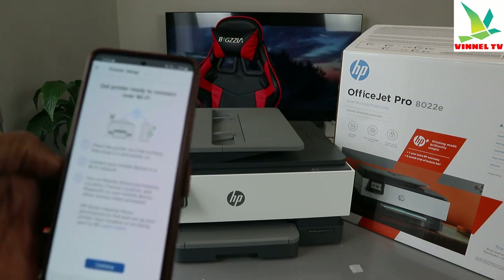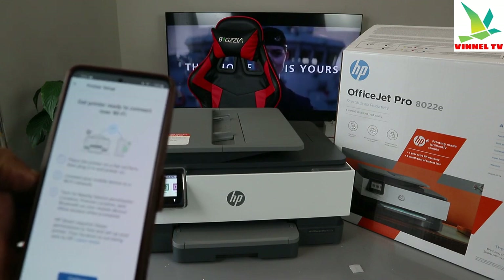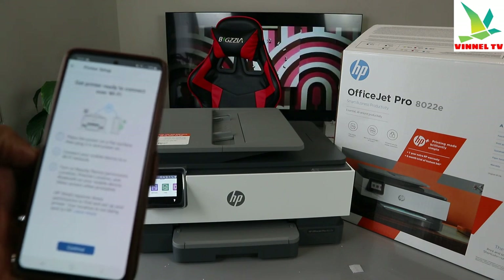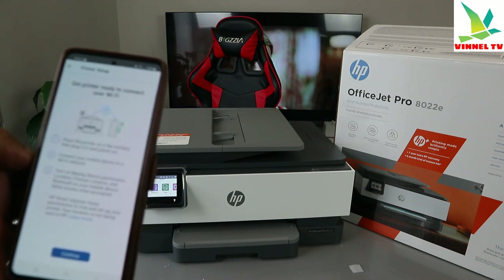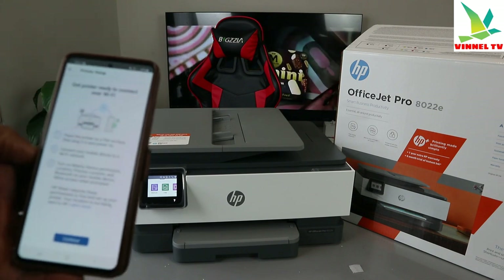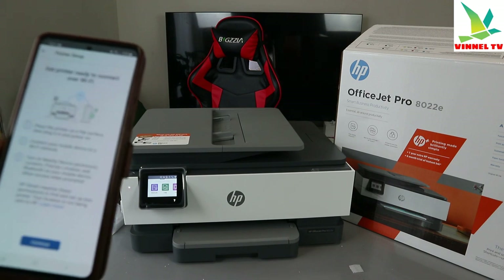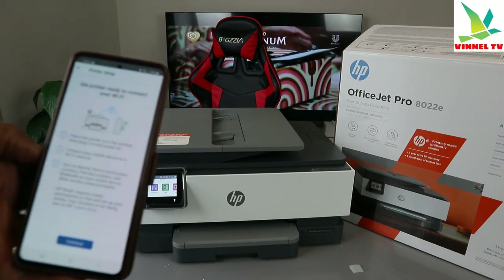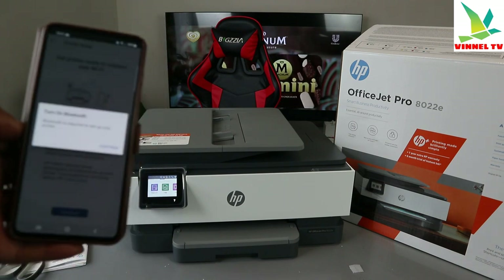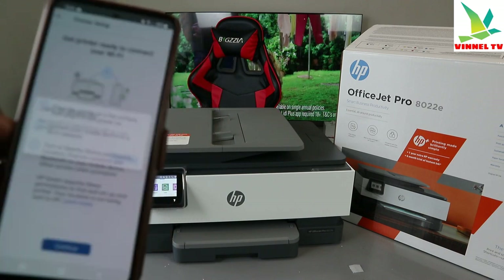Make sure the printer is on a flat surface, plugged in, and powered on. Connect your mobile device to a Wi-Fi network, and turn on nearby device permission, precise location, and Bluetooth. HP requires these permissions to find and set up your printer — your location is not being sent to HP. Select Continue.